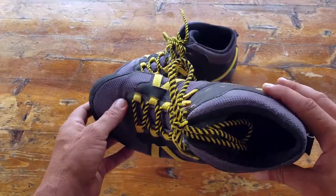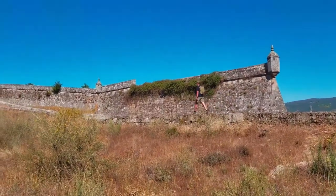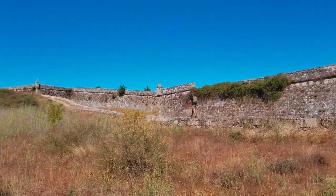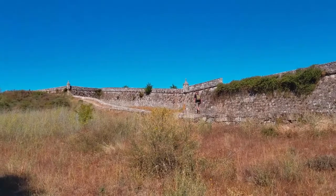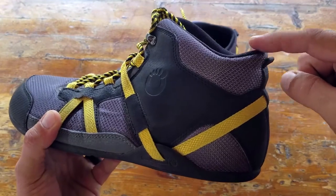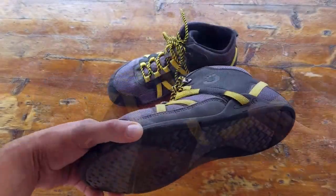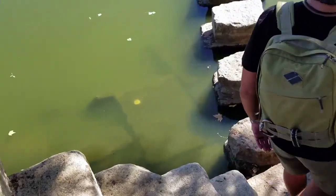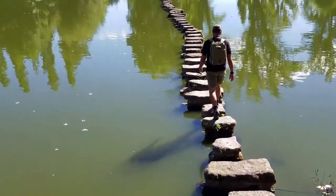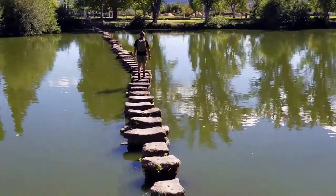I was fortunate enough to receive these in time for a trip I had planned in Western Europe, so I was really able to put these shoes to the test. One thing to note — a lot of people in the minimalist community don't wear socks, but given the high-top construction riding up right above your ankle, I definitely recommend wearing socks to create a barrier and stop blisters from forming. In Western Europe there's just varied terrain everywhere. Whether I was on the cobblestone in villages or on city streets, these shoes performed really well.